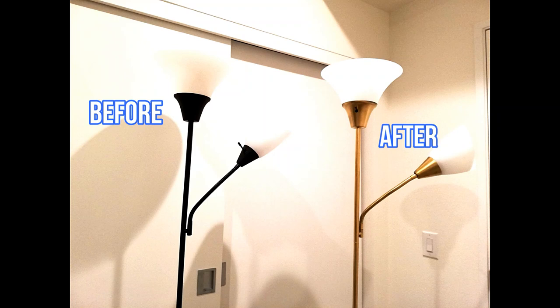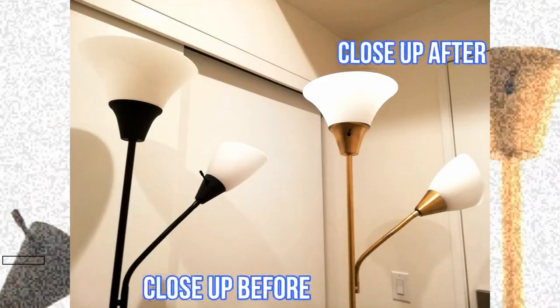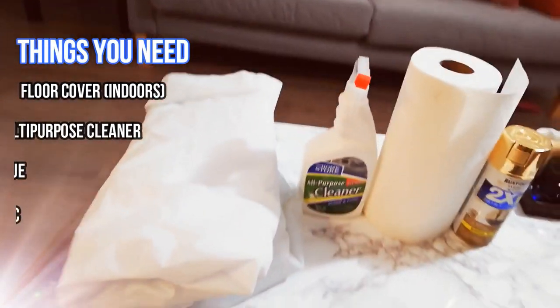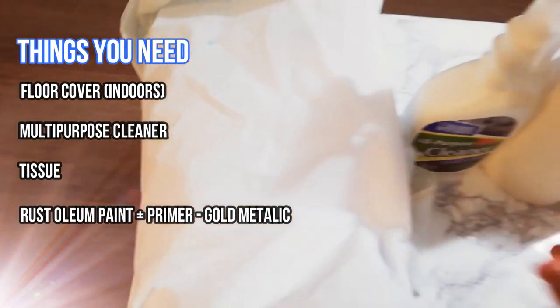You might have these floor lamps lying around in your house which look really ugly and you'd want a revamp. This is one of the easiest projects you can try out, and all it takes is 15 to 20 minutes, leaving aside the drying time for the spray paint.